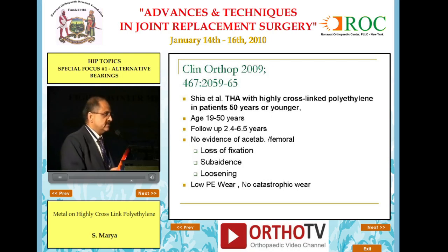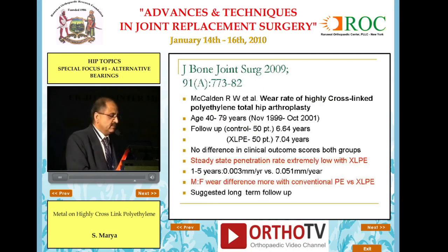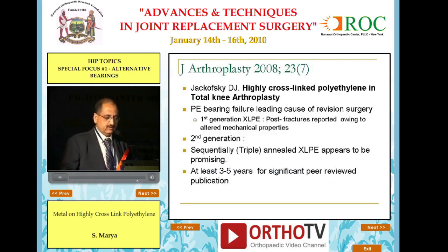A couple of papers have come — there are not too many at the moment with long-term data. One from Clinical Orthopaedics suggests that total hip arthroplasty with highly cross-linked poly in patients 50 years of age has shown low poly wear and no catastrophic wear, though the maximum follow-up is 6.5 years. The next paper we discussed this morning showed steady-state penetration rate extremely low with cross-linked poly, and the male-female difference alluded to was more with conventional poly.